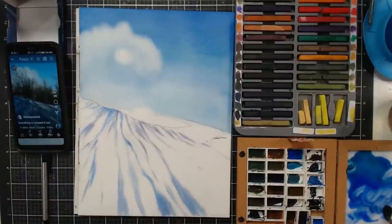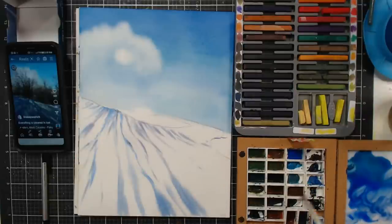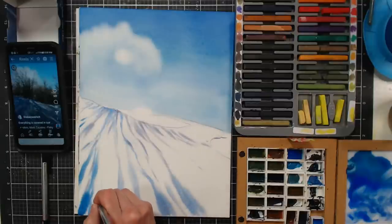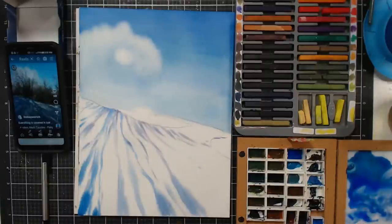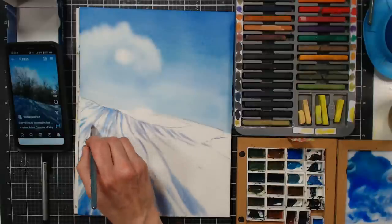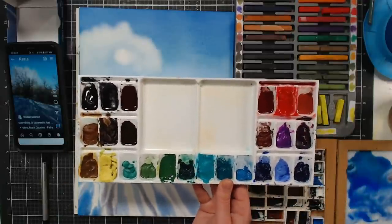A lot of the colors in the Shimmering super granulating line share common pigments, so they tend to go well together. You really don't need all the colors — if there's a family of colors you like, invest in that set. They're available in sets and the older ones are in tubes. Or go through your existing watercolors, see what's granulating, and make your own palette — that's what I did with this palette.